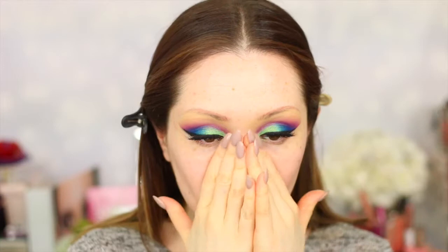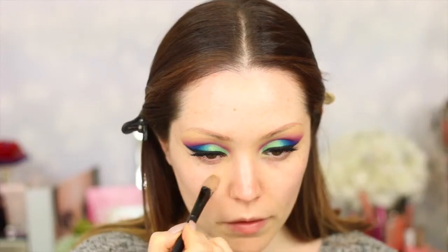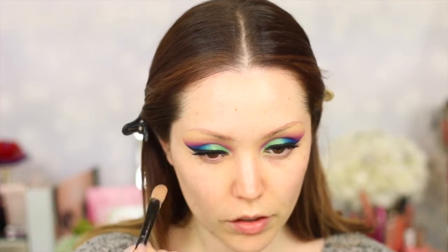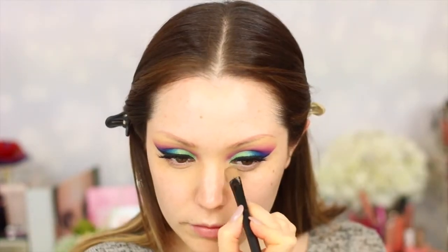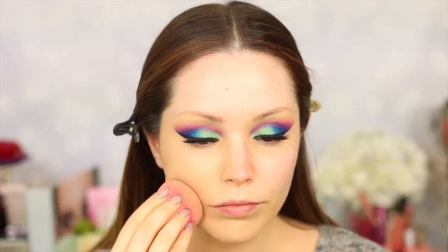Moving on to the face, I'm taking my Nivea Men Post-Shave Balm in Sensitive and using it as a primer, smoothing it all over the face. Then I'm doing a little bit of color correcting underneath the eyes using my Bobbi Brown corrector in the color Light Peach. Moving on to foundation, I'm taking my L'Oreal True Match and buffing it out with my beauty blender.